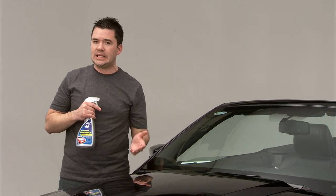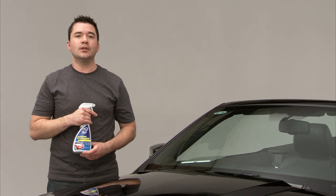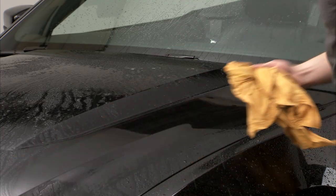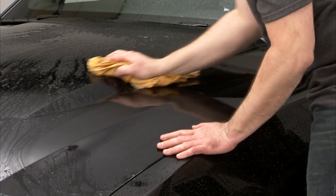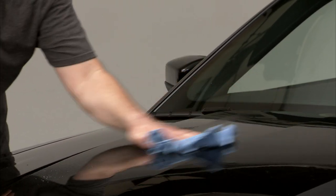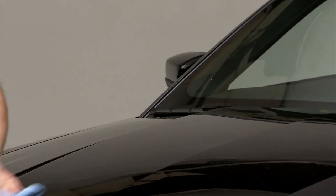I wouldn't tell you it's easy without showing you, so let's take a look at how simple it is to apply Nano Wax. Once you've given your car a wash and a rinse, dry off with a clean chamois or towel. Now you'll begin applying Nano Wax — you don't need to use a whole lot, only a couple of sprays directly on the car's surface.